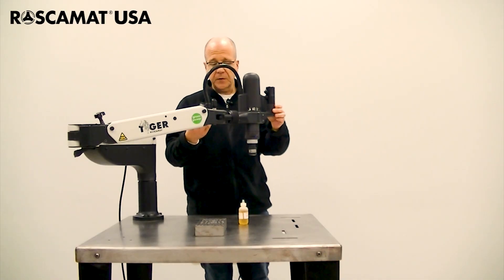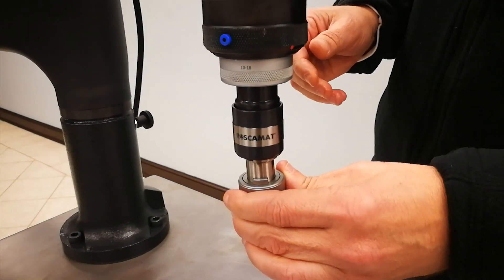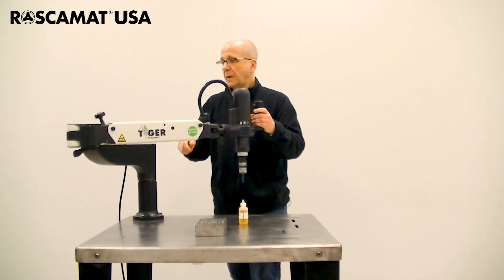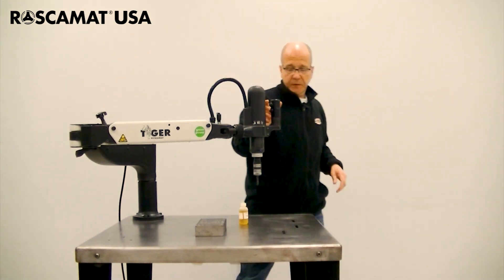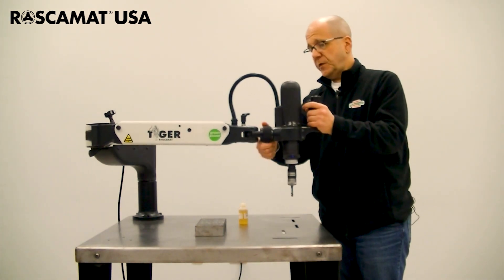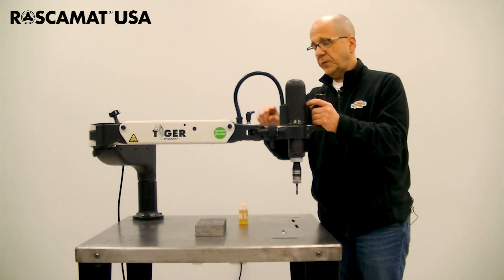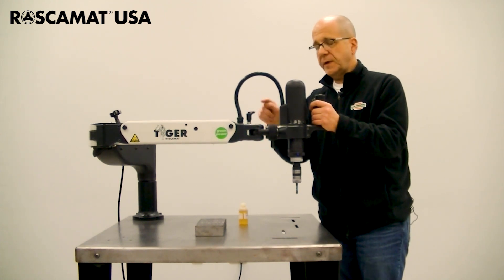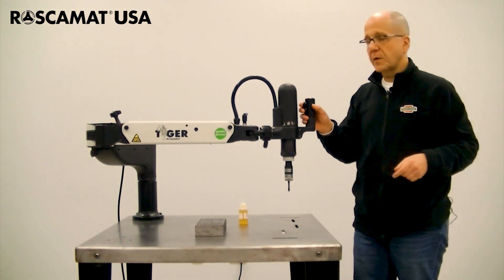We have a torque control tap adapter with an M8 tap. As I mentioned we're at 50%. The first thing that we always want to do when tapping vertically is we want to make sure both of the locks on the machine are locked. The only time that we would need to unlock these is when we're horizontal tapping.